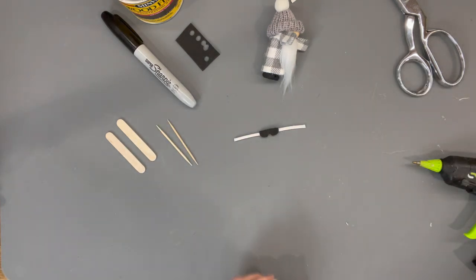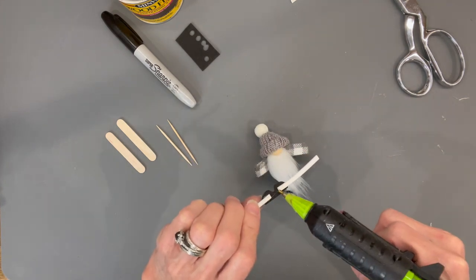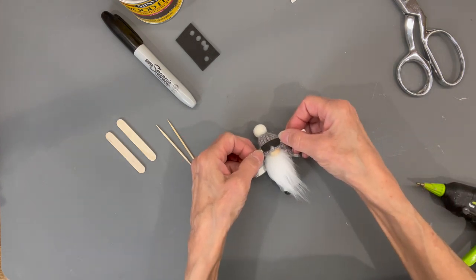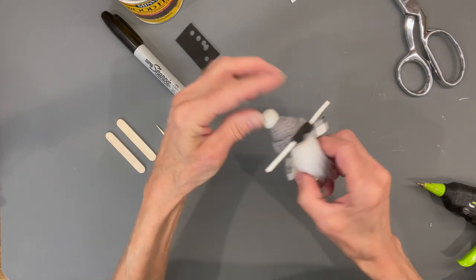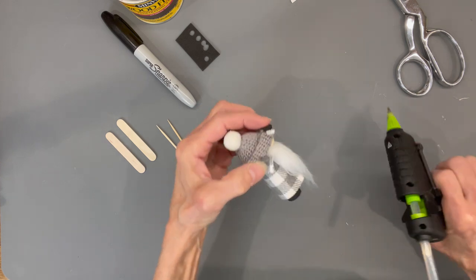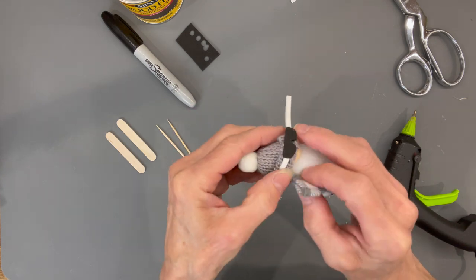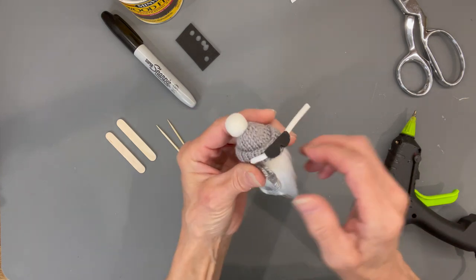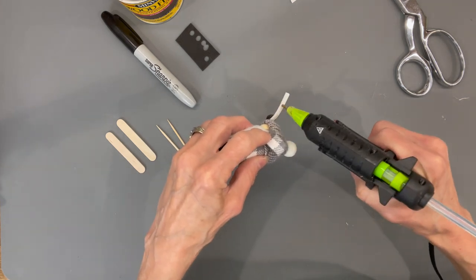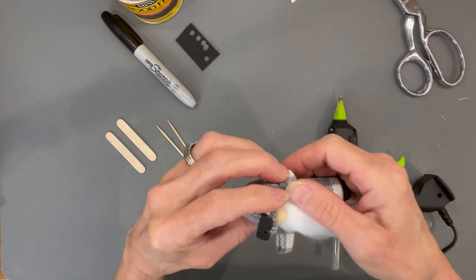Take a little bit of glue and attach it to the white part, then glue that down to his hat. I'm using a quarter-inch strip of craft foam and black craft foam for his goggles. Add a little bit of glue, come down the side, then tuck it up underneath his arm so it looks like it's underneath his hat. Curve that around and go underneath his arm.